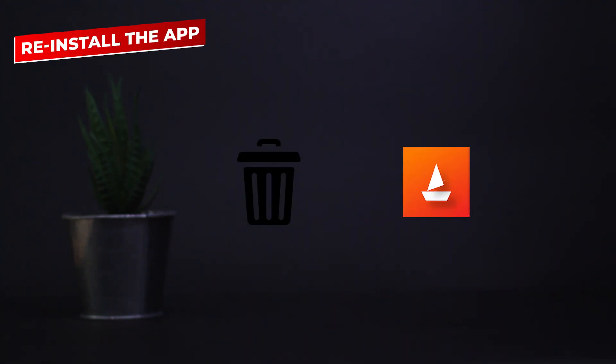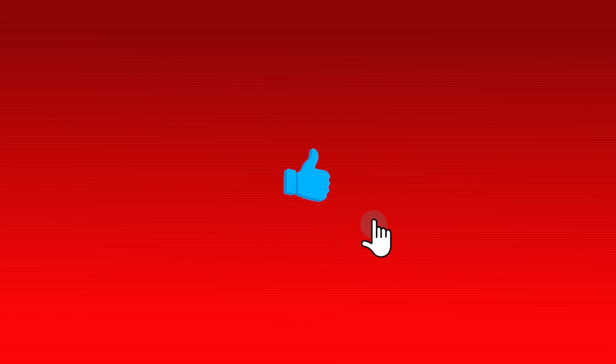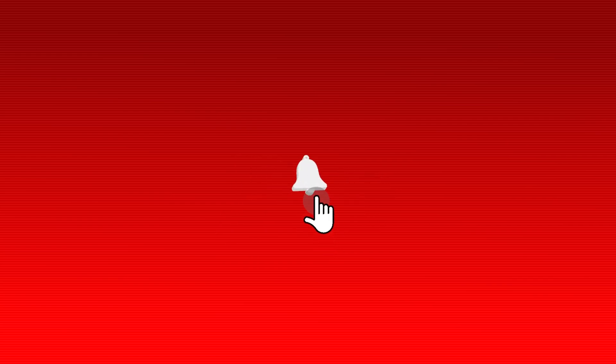If that also doesn't work, simply uninstall and reinstall the Boat Pro Gear app — this should hopefully solve the problem. That's it for today. Leave a like if this video helped you, comment down if you have any doubts, and don't forget to hit the subscribe button for more content like this. See you in the next one.